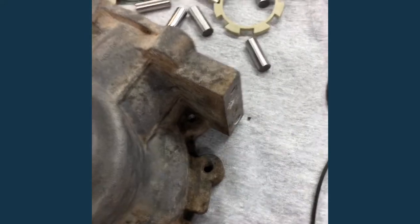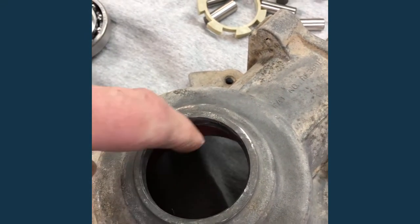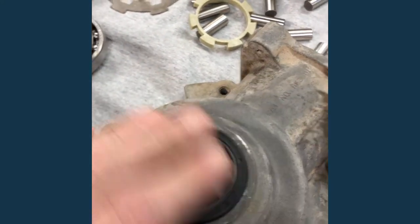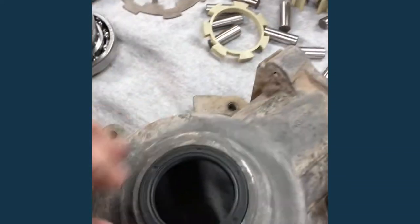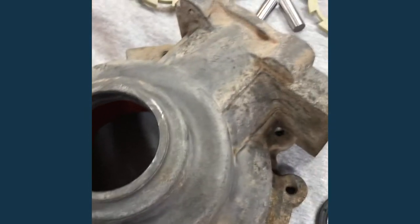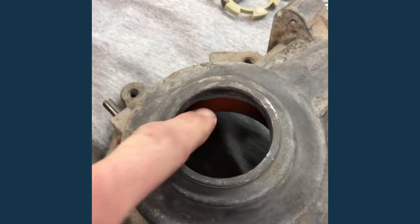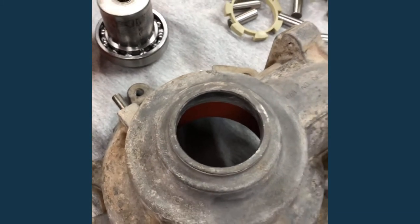I had a little temptation to clean the old part and use it, but I'm not going to. One thing I want to point out: when you put the seals in, there's no recess in the boss — they just have to sit level when you drive them in. There's nothing to stop them, so just use a seal driver that's a lot bigger than your seal and that'll drop them in evenly. I also determined from the video that the axle hub goes in the bigger part of the case with the bushing in it.